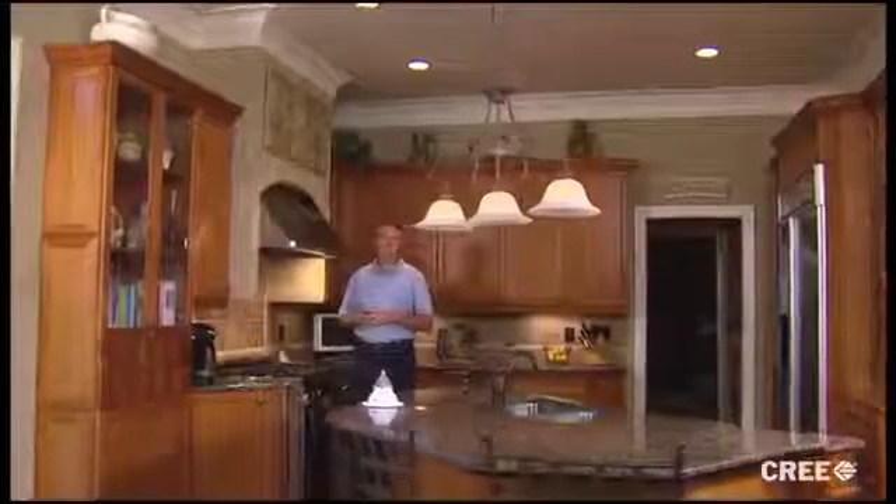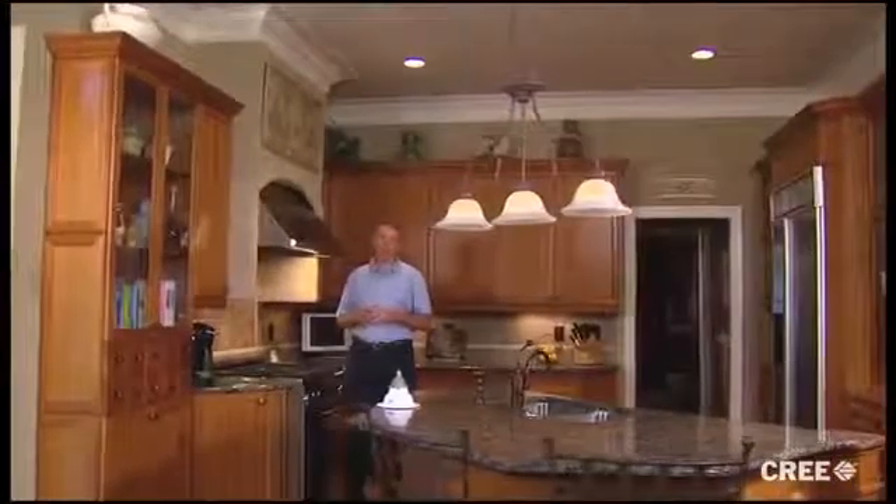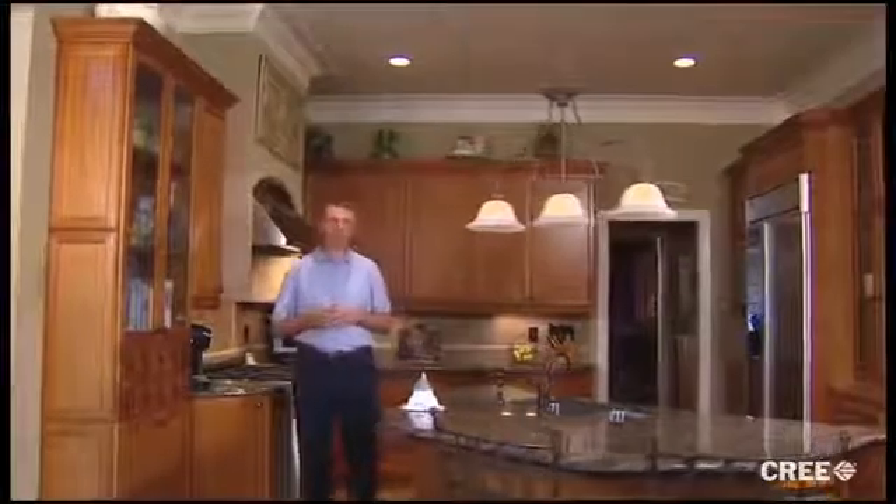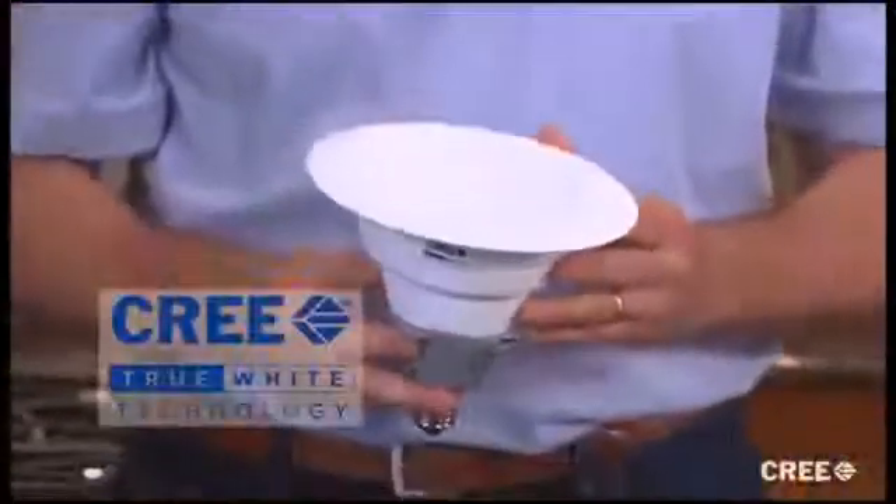Hi, I'm Patrick. I'm here to show you just how easy it is to save money and make your home more beautiful. All you have to do is make a few smart changes to your recessed lighting with these — the latest in LED retrofit lamps powered by Cree True White technology.